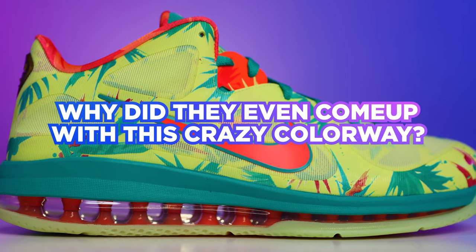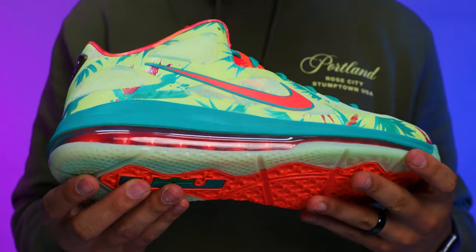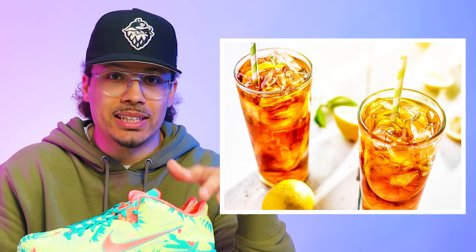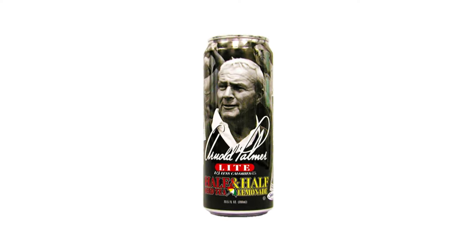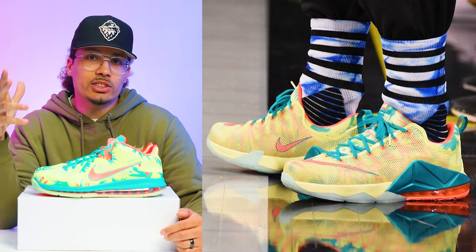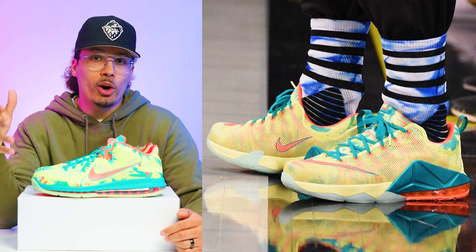For those of you wondering what is the LeBrono Palmer and why did they come up with this crazy colorway — yes, this has resemblances of Miami, you see the palm trees and different stuff like that. But these were also inspired by Arnold Palmer, a famous golfer that loved to drink lemonade and iced tea mixed together, and eventually he came up with his own drink called the Arnold Palmer, named after him. There's also a restaurant in Palm Springs — I've been there multiple times, love their food, definitely check it out if you're in the area. Arnold Palmer is one of the top drinks out there in my opinion.